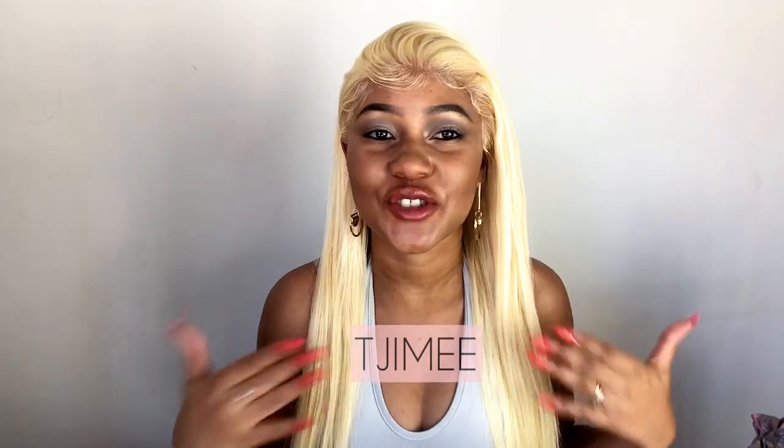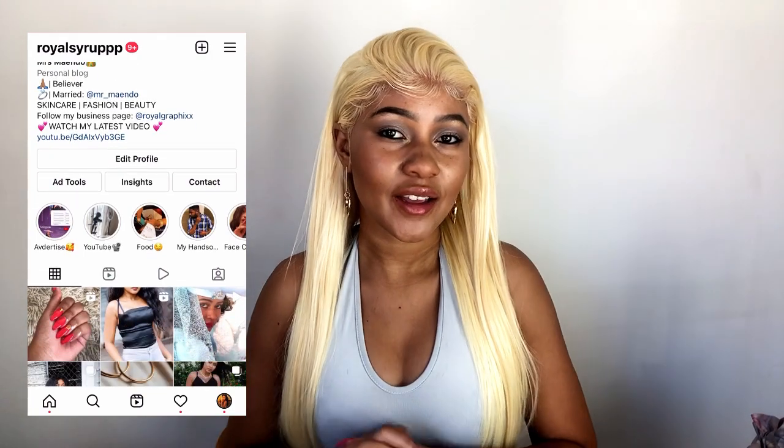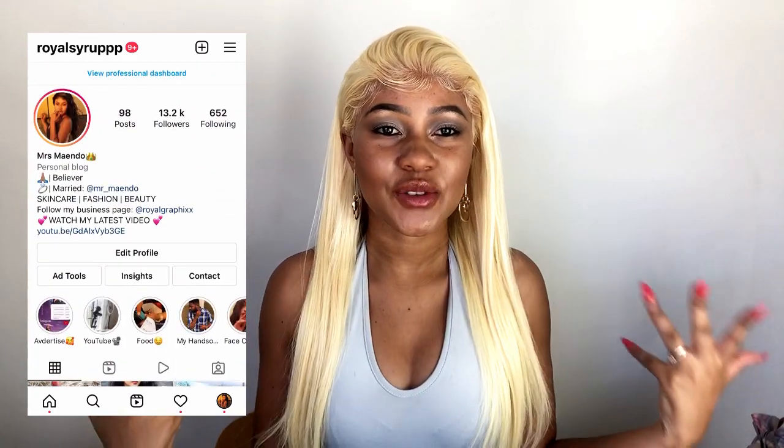Hey guys, welcome back to my channel. If you're new here, my name is Shime. If you're wondering why I have icy blonde hair, I decided to partner up with Perfect Lace Wig once again. They sent me one of their latest, most popular on-demand hair on their site. Today I will be doing a full install in detail, as per your previous video request. Stay tuned if you want to see me transform into this look.